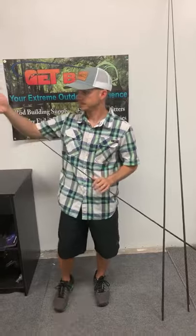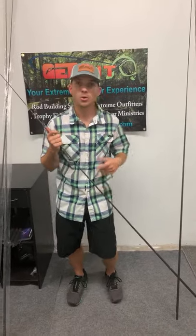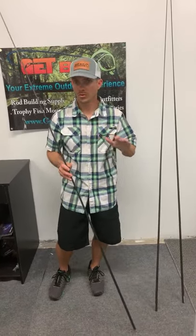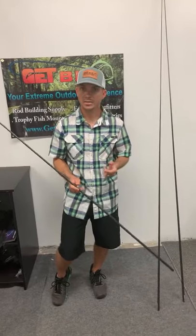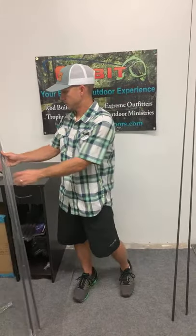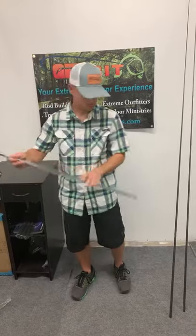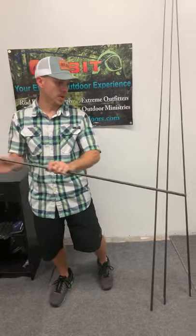Throw spoons, a shrimp with a split shot, a little bigger jig — not big but bigger than what you'd throw on a two power — maybe a quarter ounce, or something like a smaller popping cork. This three power is your all-around inshore flats, saltwater, and freshwater blank — throw flukes, soft jerk baits — this thing is dynamite.